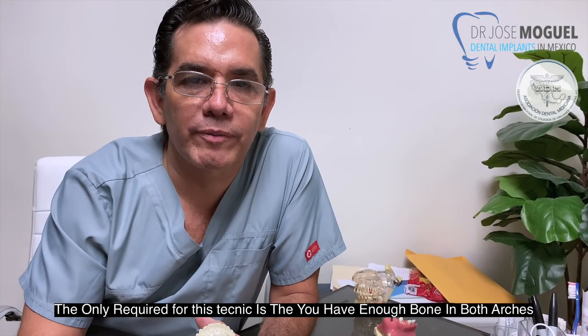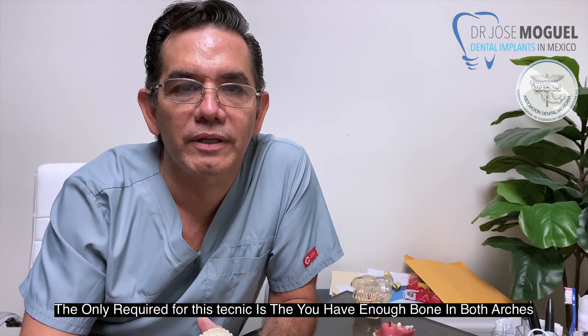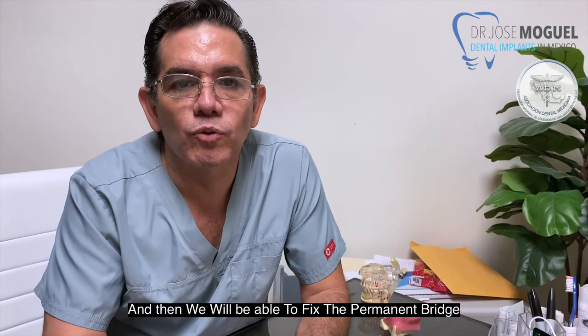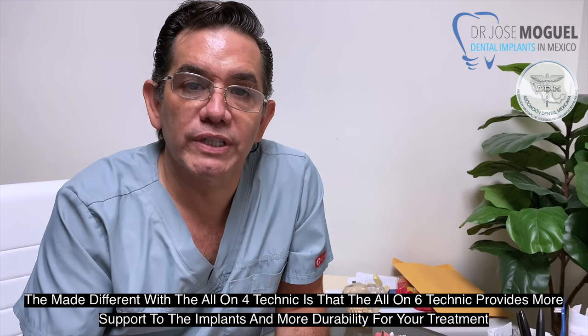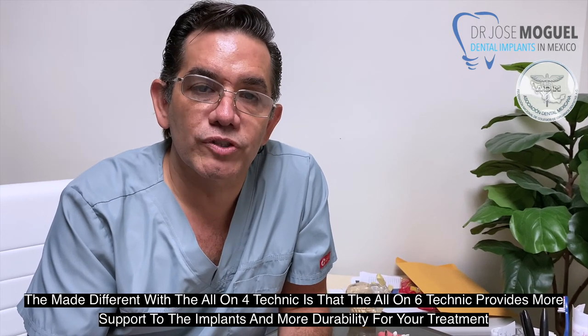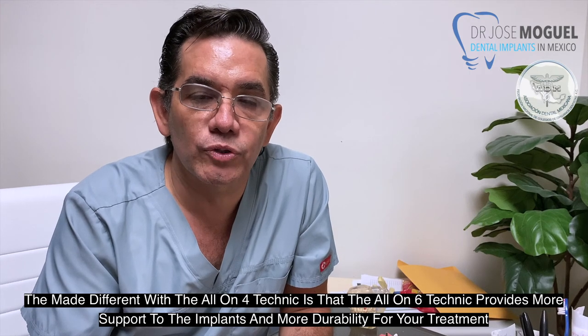The only requirement for this technique is that you have enough bone in both arches, and then we will be able to fix the permanent bridge. The All-On-Six technique provides more support to the implants and more durability for your treatment.